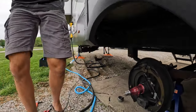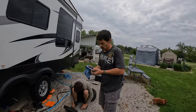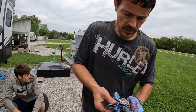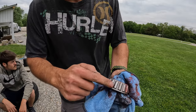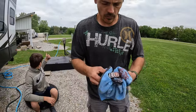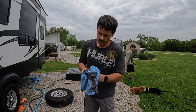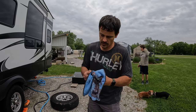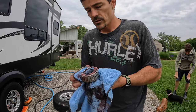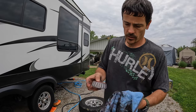We've got our inner bearing out and we're going to get it clean. We're looking for any signs of galling, burning, chipping, cracking, or anything that's overly loose. If it turns out like the outer bearing, we should just be able to repack these and move on down the road — and these actually look pretty darn good.